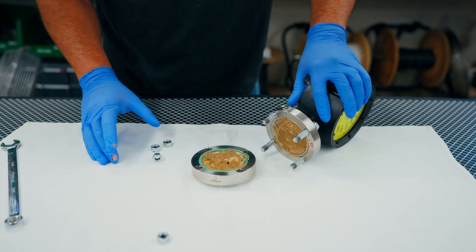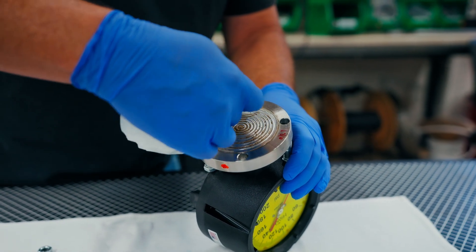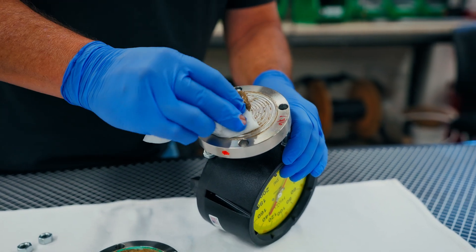Once the upper housing is removed, gently wipe clean the diaphragm surface. The foil is only three thousandths of an inch thick, so this step should be done delicately.